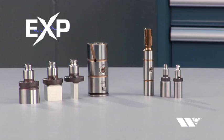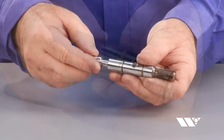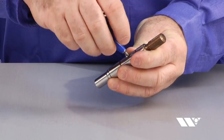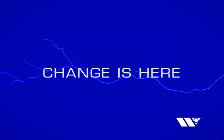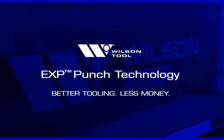EXP Punch Technology is the most amazing punch press tooling we've ever created. It's an extraordinary innovation that reduces manufacturing waste, saves storage space, and delivers the same performance, grind life, and durability as our HP Punch Press Tooling at a lower cost. Change is here. EXP Punch Technology from Wilson Tool is quite simply better tooling for less money.